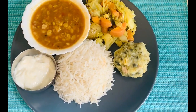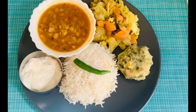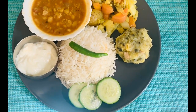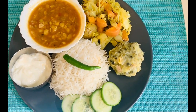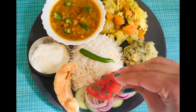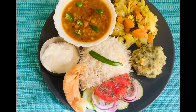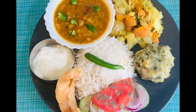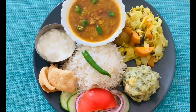Bengali subscribers, please let me know in the comments how many of you like this bharta at lunchtime! My lunch platter is looking super yummy — I've added dal, sabji, yogurt, and aloo cheshda. One green chili on top of the rice, one small bowl of rice using my measurement bowl, and lots of salad on the side. It's ready!